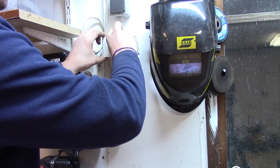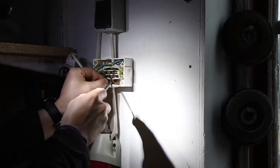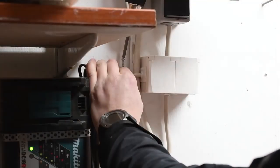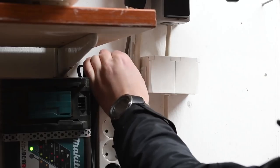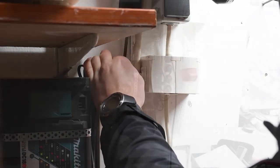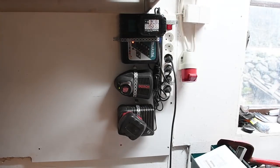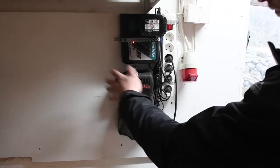If you haven't seen it already, check out my video where I built those rollable shelves for my tools. When working with electricity you need to know what you're doing, and if you're not sure, always talk to your electrician. As you can see I'm doing this in the dark because I have pulled the fuses, making sure the cable going out is actually attached to the wall.